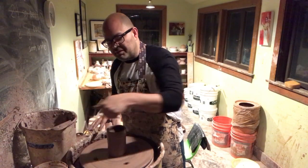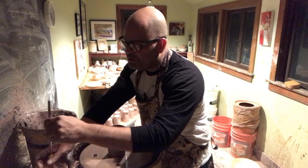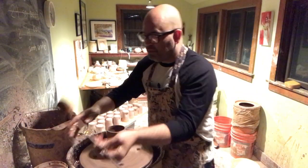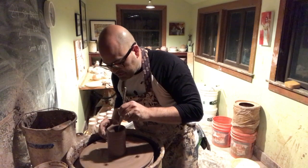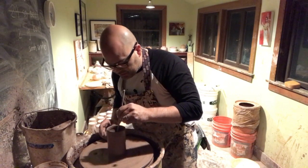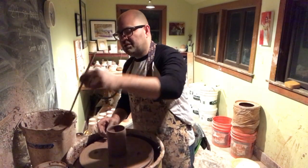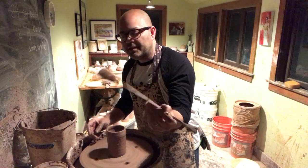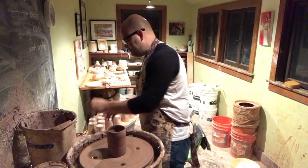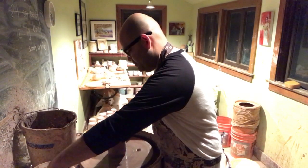I'm going to peel off just a tiny bit at the bottom so it's easier to slice this off later. I'll clean up the inside and the outside — I've got a long stick with a sponge, basically a chopstick with a sponge tied to the end. Get the sponge a little damp, squeeze all the water out, and then just drop it down at the base so I don't have to disturb the walls of the cup. Take that out — there's a bunch of clay and slurry all over it — squeeze the water out.